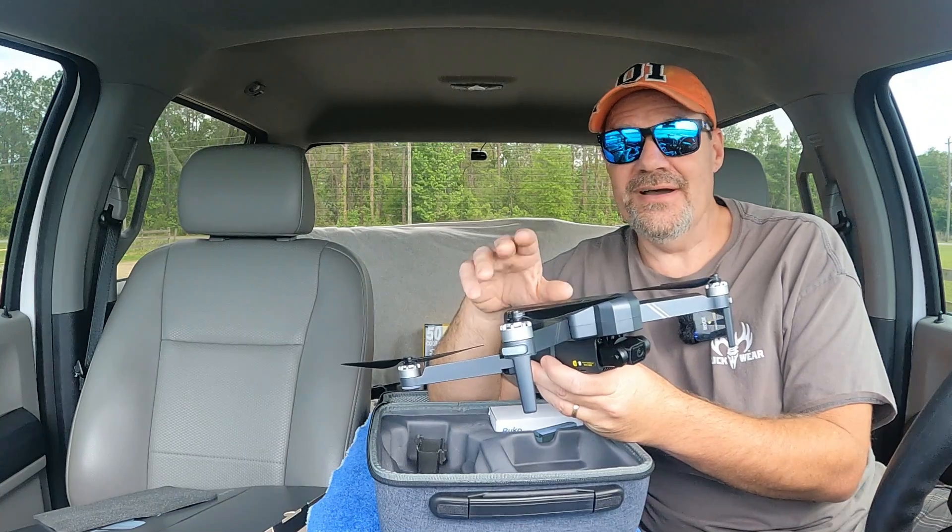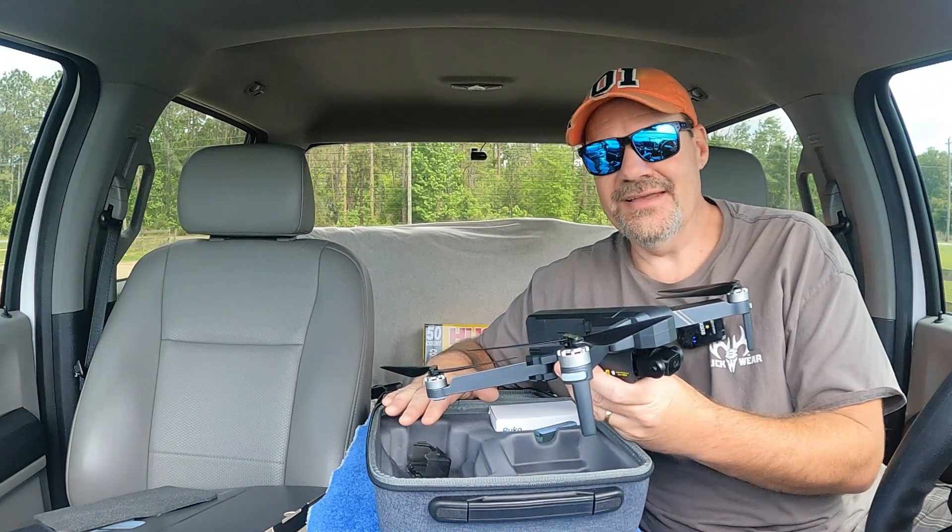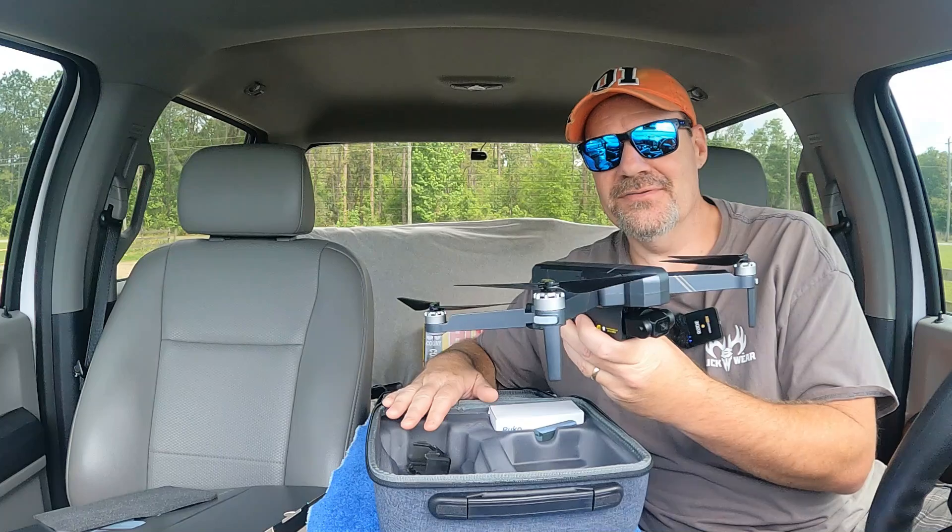I think this is going to be a fun drone to review. Anyway, let me get all set up out there — the next thing you see is going to be this drone sitting on a landing pad.